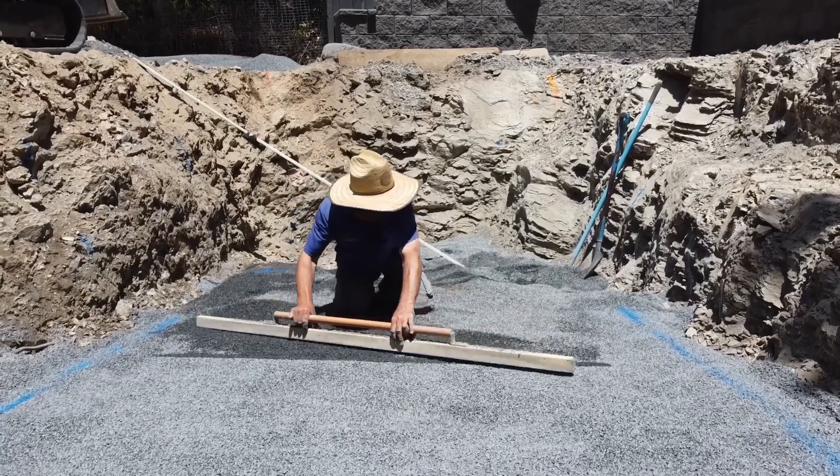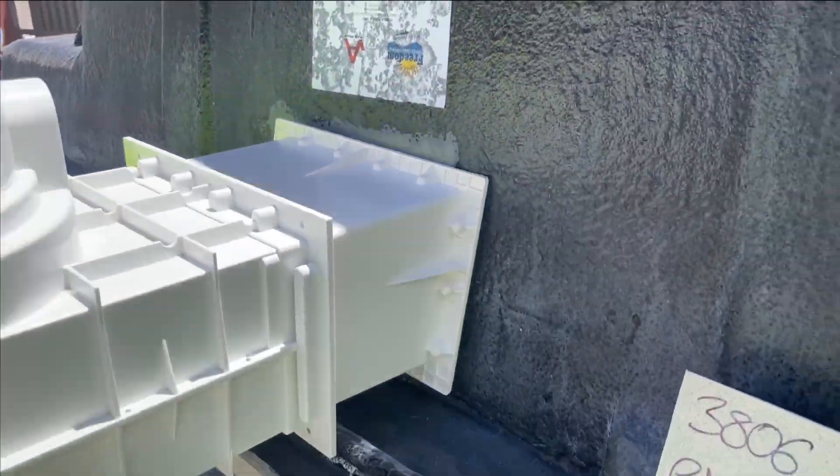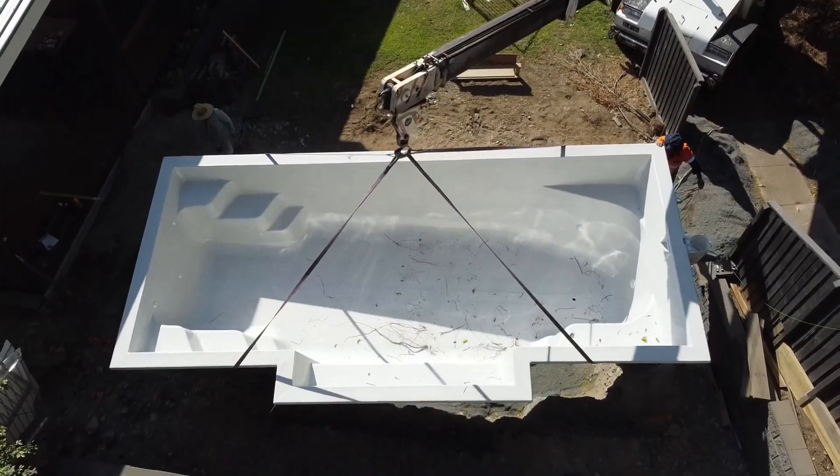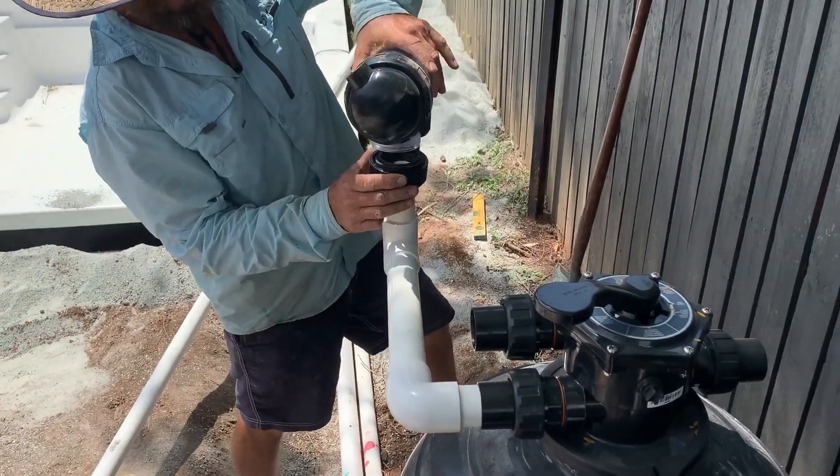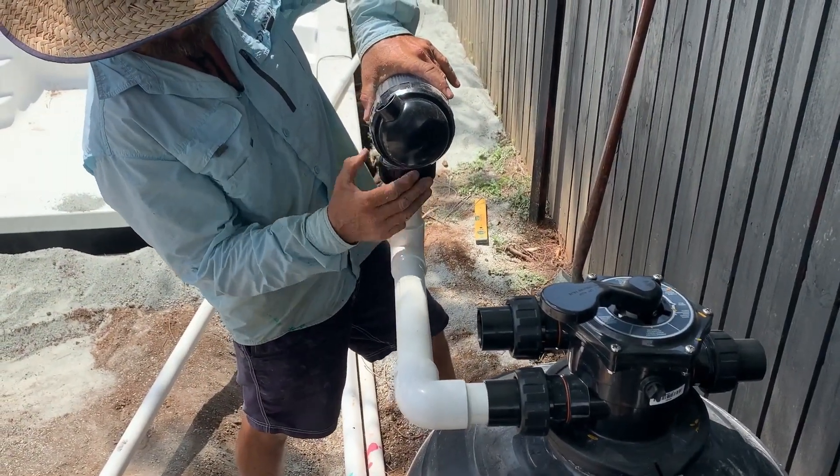G'day DIY pool legends. Just wanted to give you a bit of a spoiler alert that this isn't the full length version of this particular video. It's just a little bit of an introduction so you can see the type of information that we do provide, but the full length video is just for our customers. I hope you enjoy watching this short little sample.